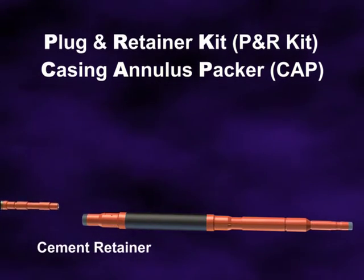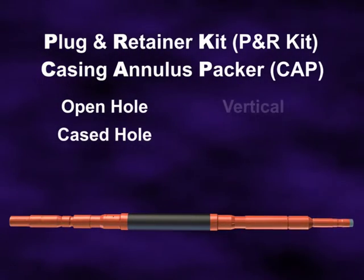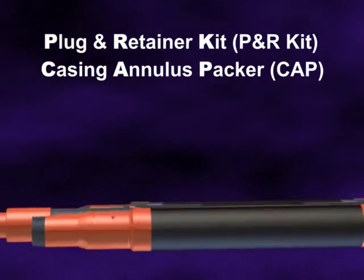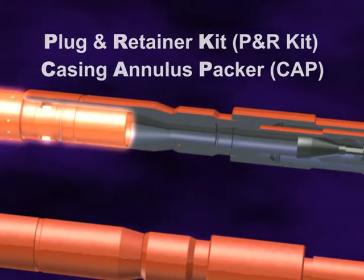The P&R kit has field-proven reliability in open and cased hole applications in vertical, horizontal, and multilateral wells, and it includes both hydraulic release and rotational release mechanisms.